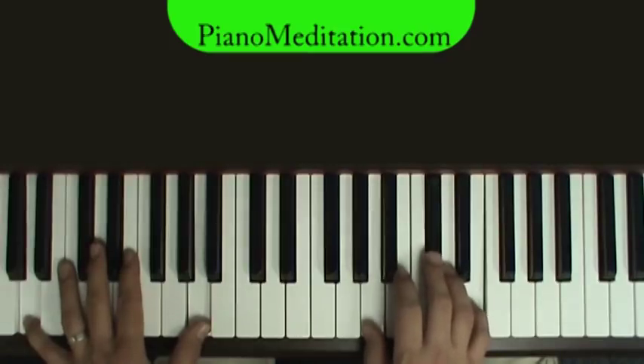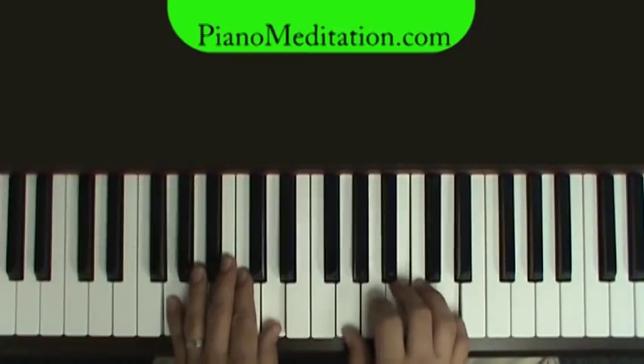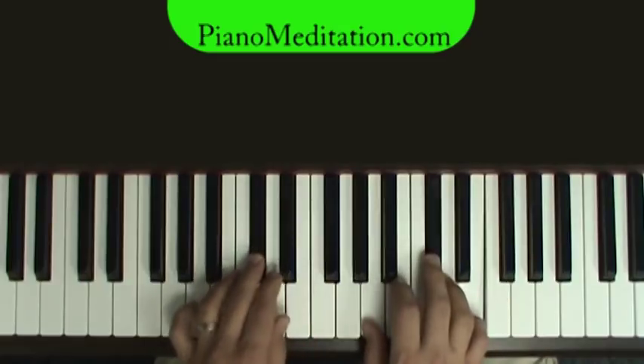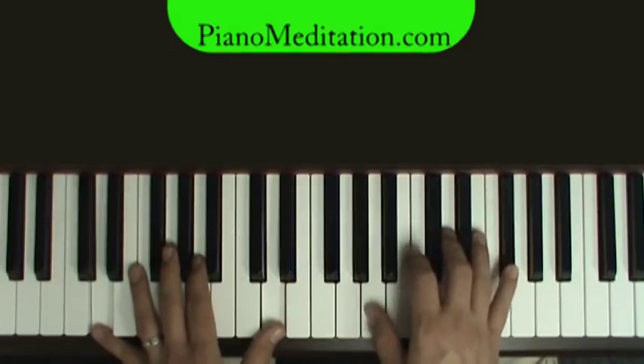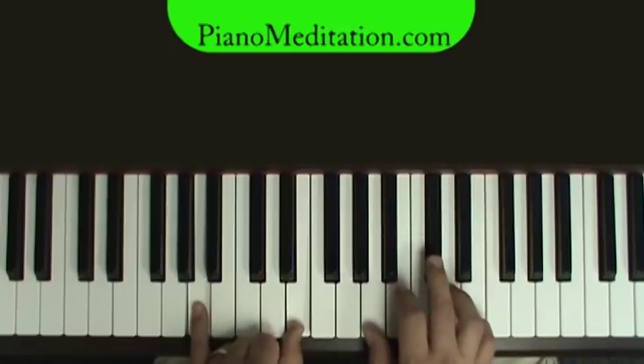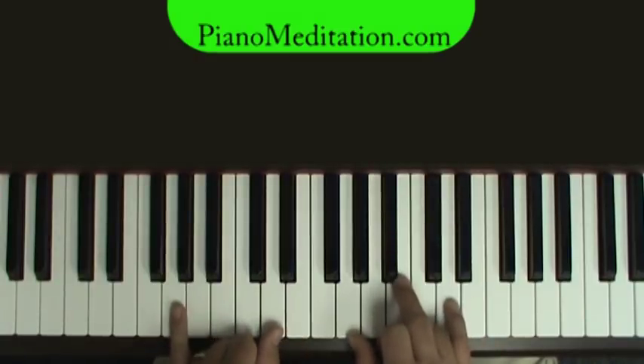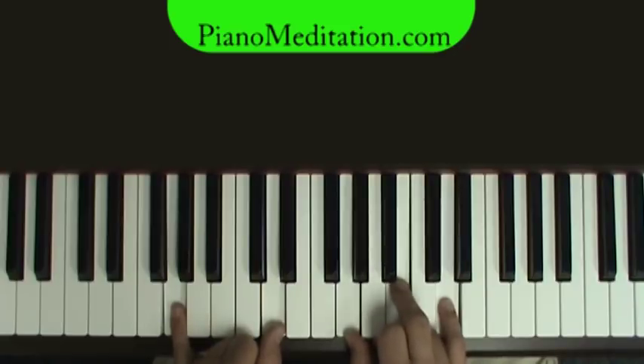'Sovereign hands. Be my God.' B minor, A sharp, A over C sharp, and a D. 'Where feet may fail and fear surrounds me, you never fail and you won't start.' It's an A to a G now. And then you would go and repeat the chorus.